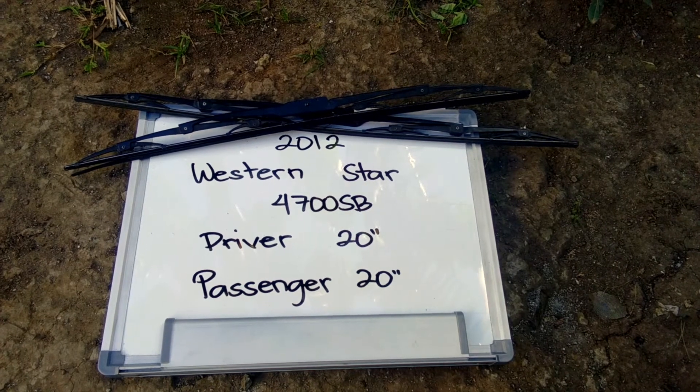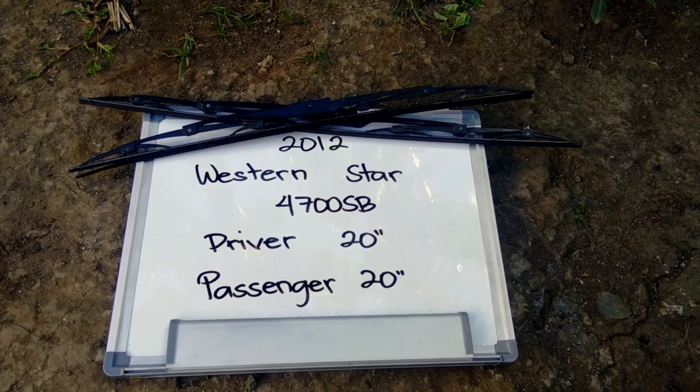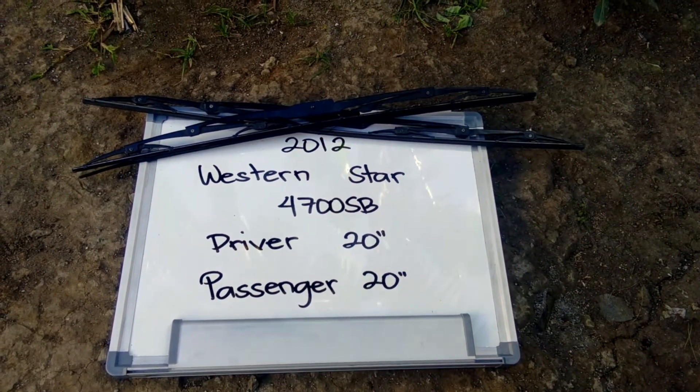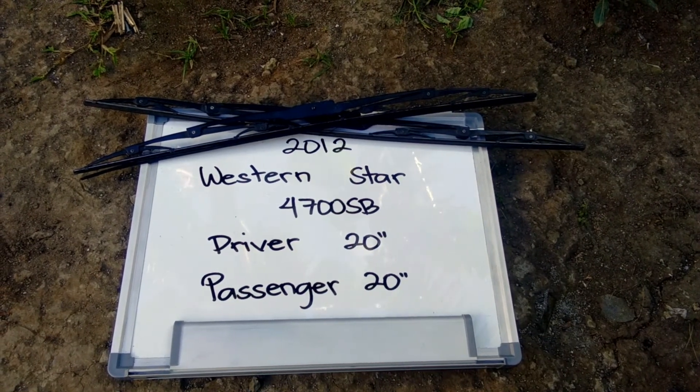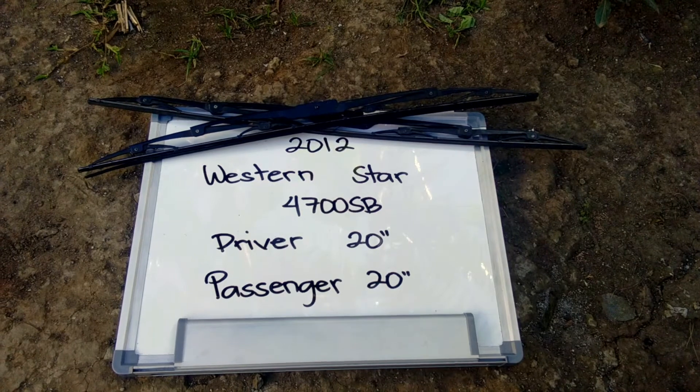You can check the video description where you'll find the most recent price for these blades. If you happen to know a cheaper place to buy a wiper replacement for the 2012 Western Star 4700 SB, make sure to leave us a comment and let us know.